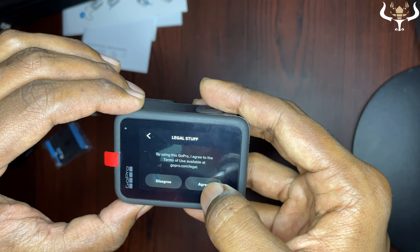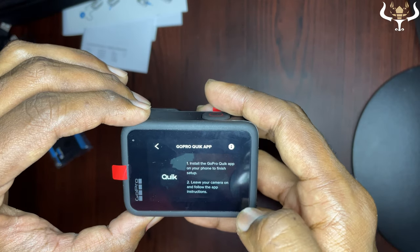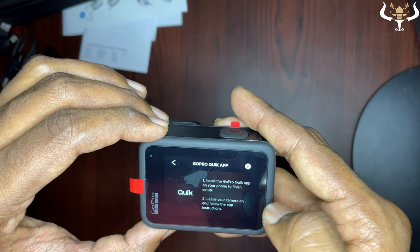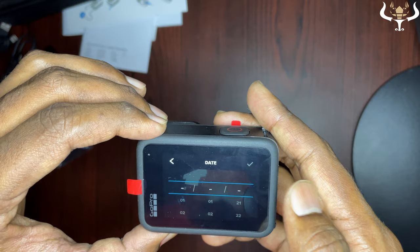The screen comes on with a setup prompt — agreeing to the terms. GPS is on by default so I'll switch it off for now. And I'll skip the full setup for now and get back to the product details.